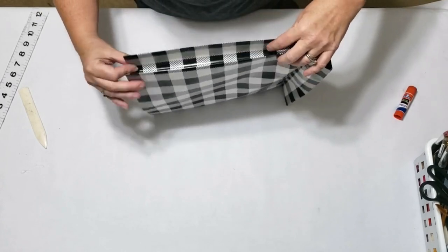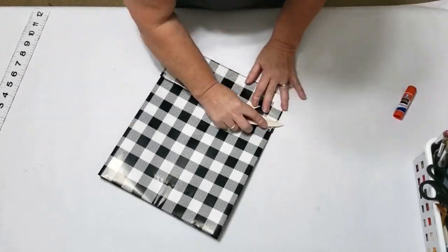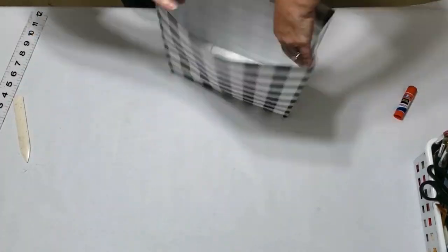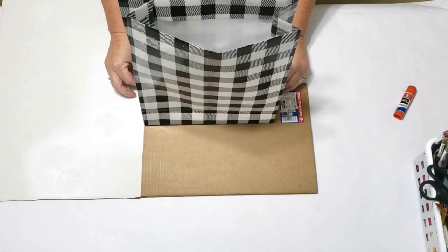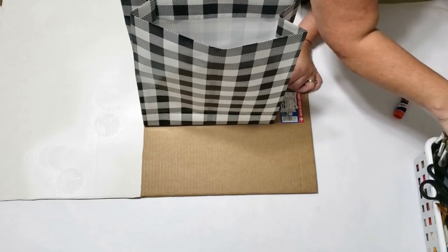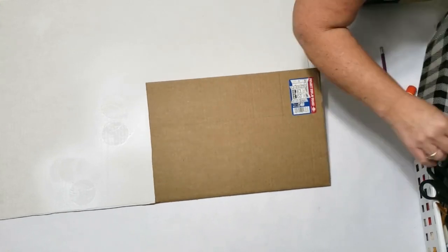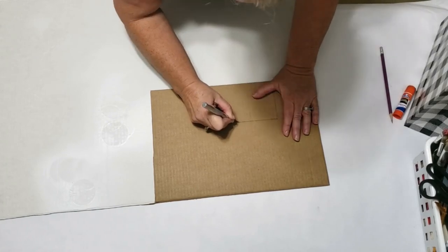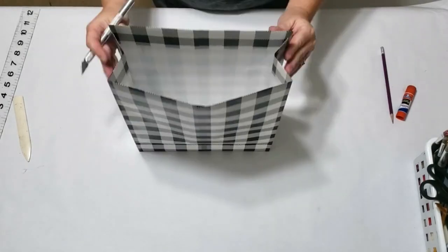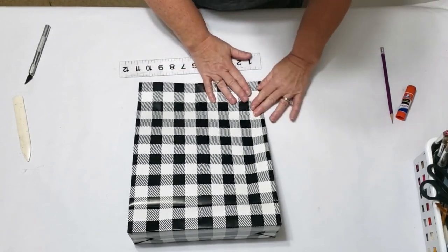Now open it up. I like to make the bottom of my bag sturdy, so I put cardboard in there. You can use any cardboard on hand — poster board, a cereal box, whatever you have. I had some project board, so I traced the bottom of my bag on it and used my X-Acto knife to cut it out, then placed it down in the bottom of the bag. I then measure in one inch on each side to mark where I'll make the holes for the handles.